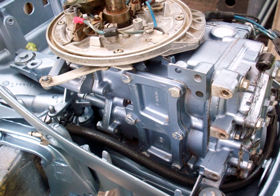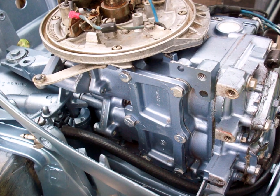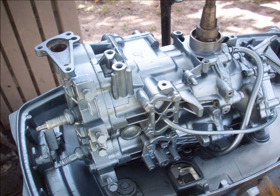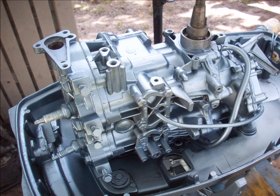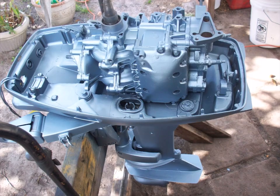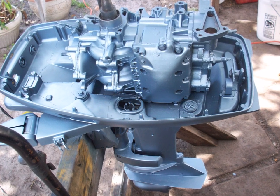Here you'll see the original paint on the power head compared to the paint I put on the body - it's a pretty close match. This other one is fully painted the same color from the auto parts store - same color on both the power head and body.